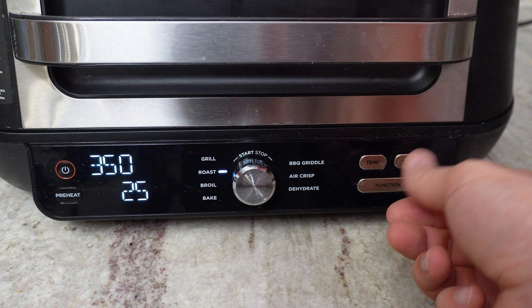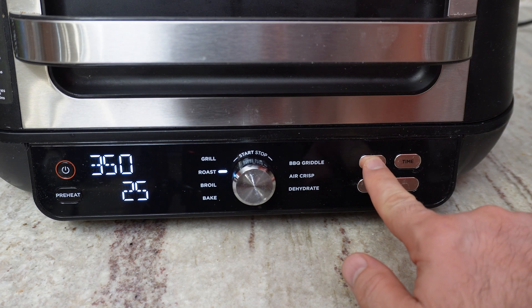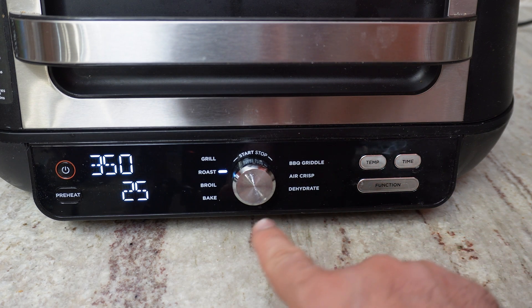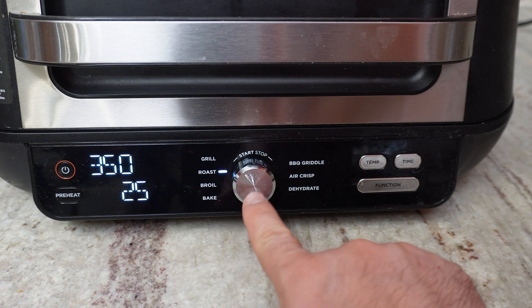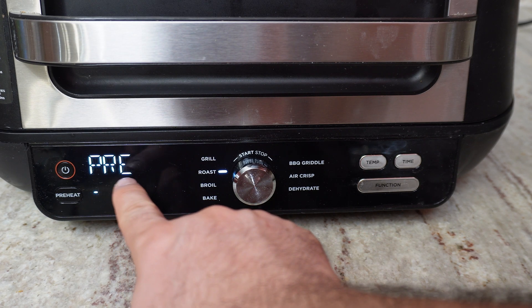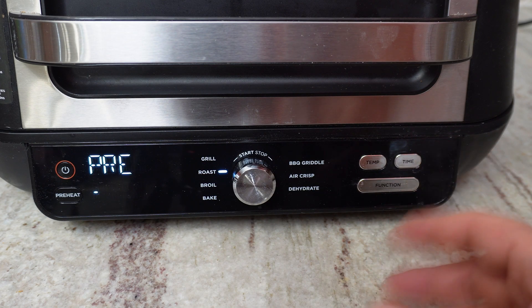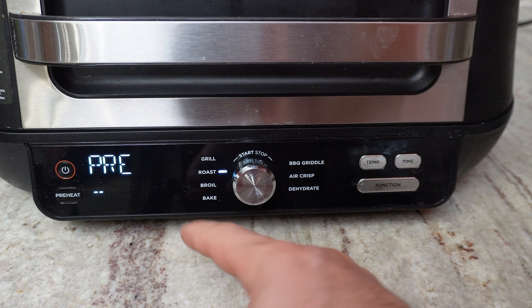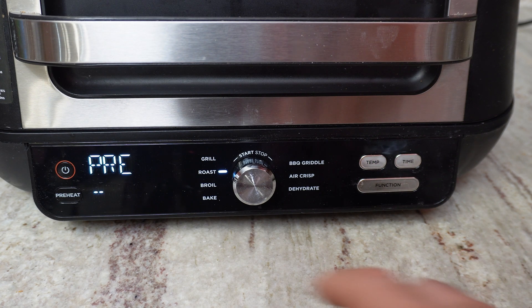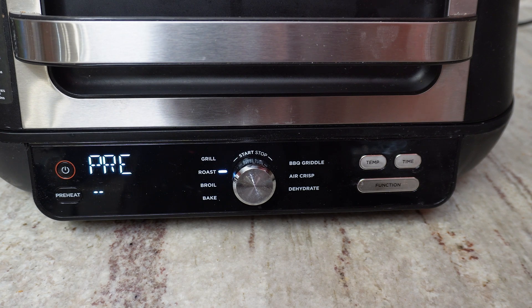If you want additional temperature, you can increase the temperature here and the time as well. Once you're ready, you just hit the middle button — it will preheat, and once it's ready it will tell you when to add food.